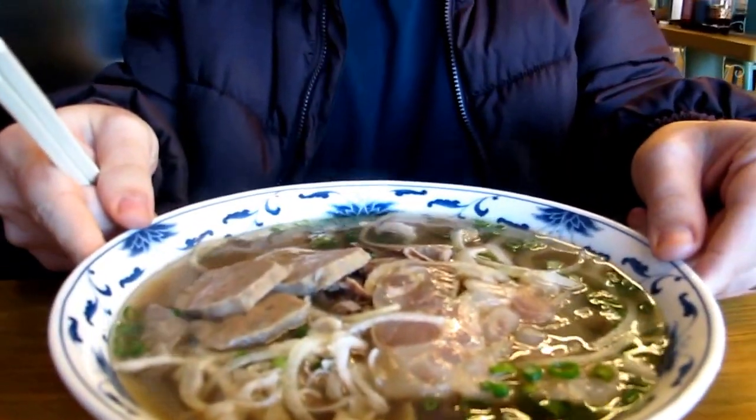They have really, really big bowls here. You can see how big this bowl is — this is only a medium right here.